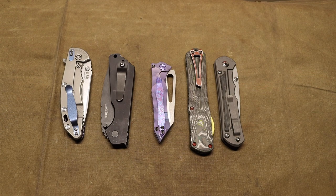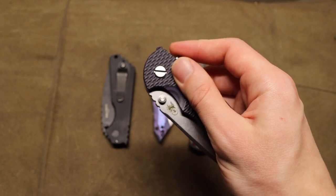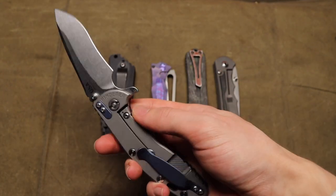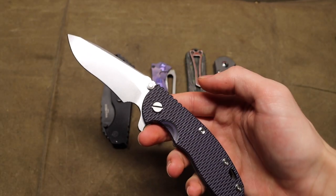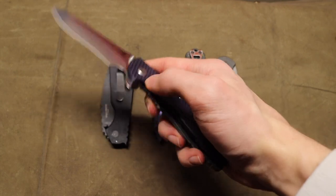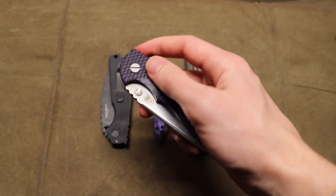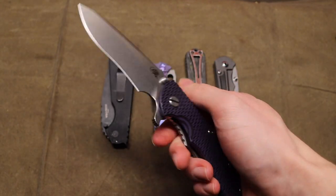First off, let's start with the Hinderer XM-18 3.5 inch. This guy is running on Skiff ball bearings with a CPM 20CV recurved blade. This thing is a beauty — probably one of those blades that lots of people want to steal from the collection. It has a fantastic action.